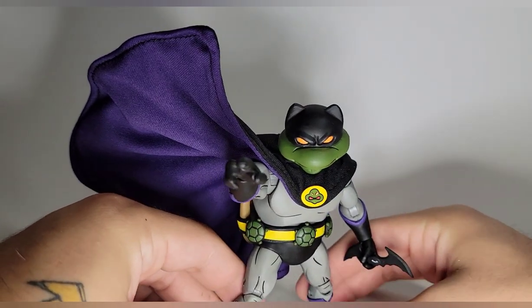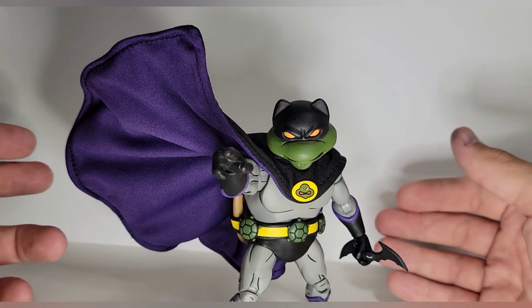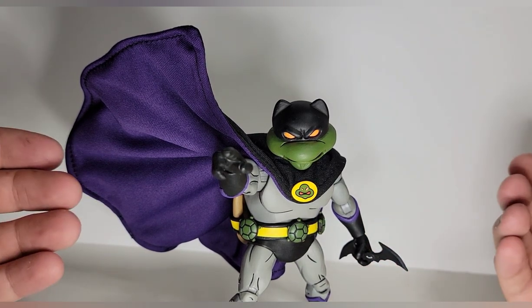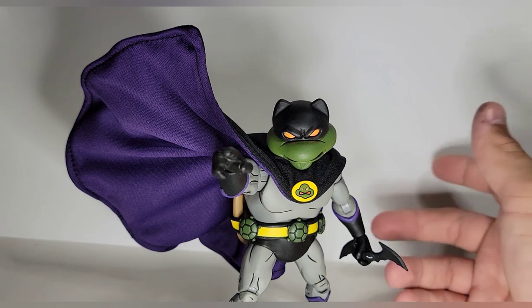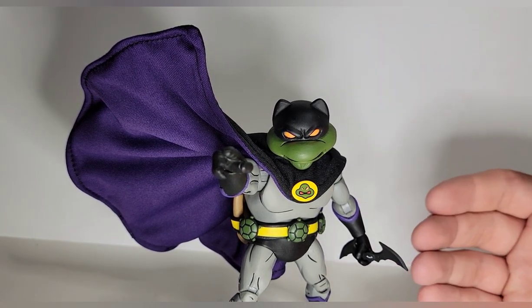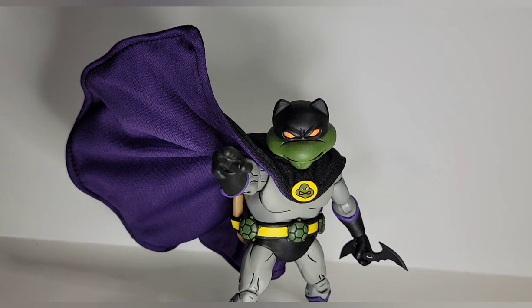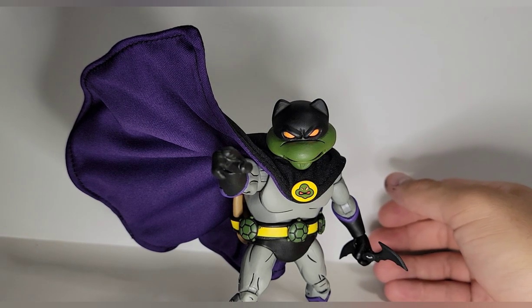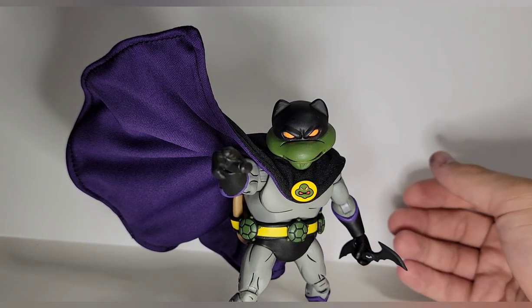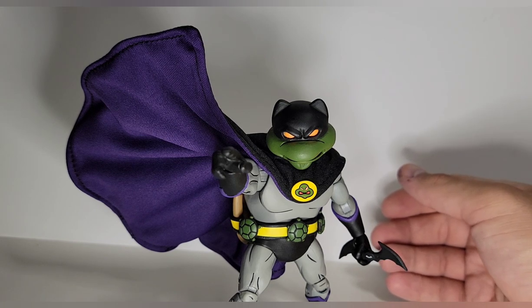I'm giving this an easy 10 out of 10. Yeah, it's not perfect, and I know 10 out of 10 means perfect, but personally I love it. I understand objectively there may be some issues, but for me this is absolutely awesome and I'm so happy to have it. I don't think this is going to be sold anywhere else — it may be, hopefully for those who want it — but parts of me wish I'd waited to skip the extra stuff.